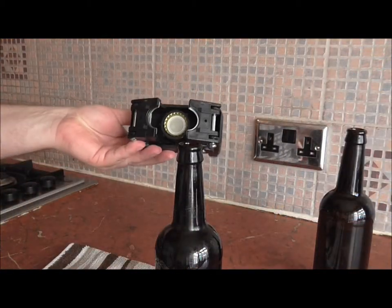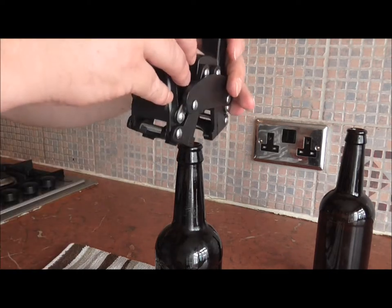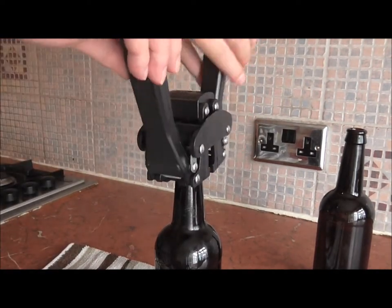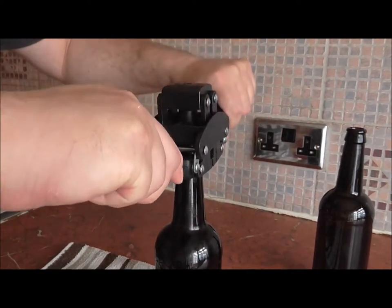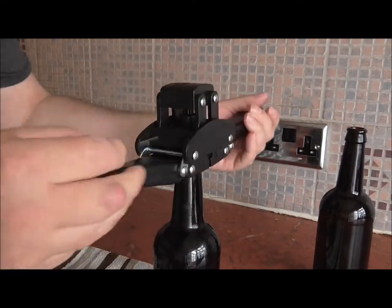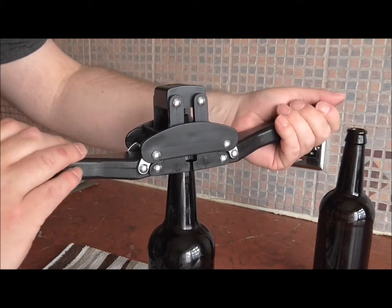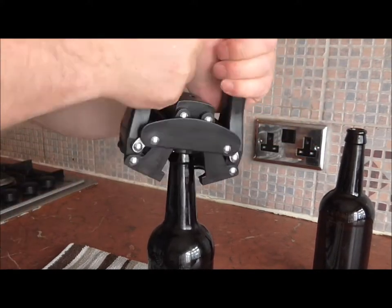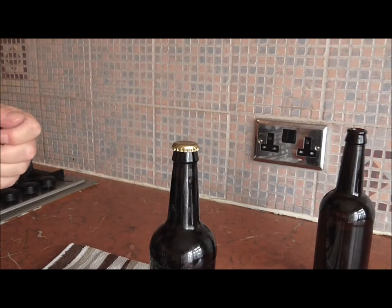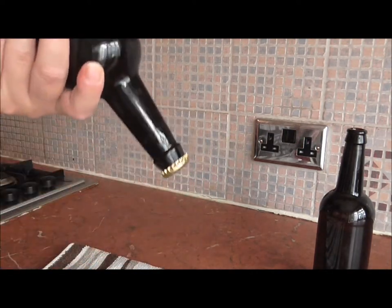So we've got our cap ready in our capping machine. All we're going to do is place it on the bottle, we're going to push down evenly on both sides, just like so. There's no need to go any further than what it is there. And there we go — that is one bottle capped and sealed.